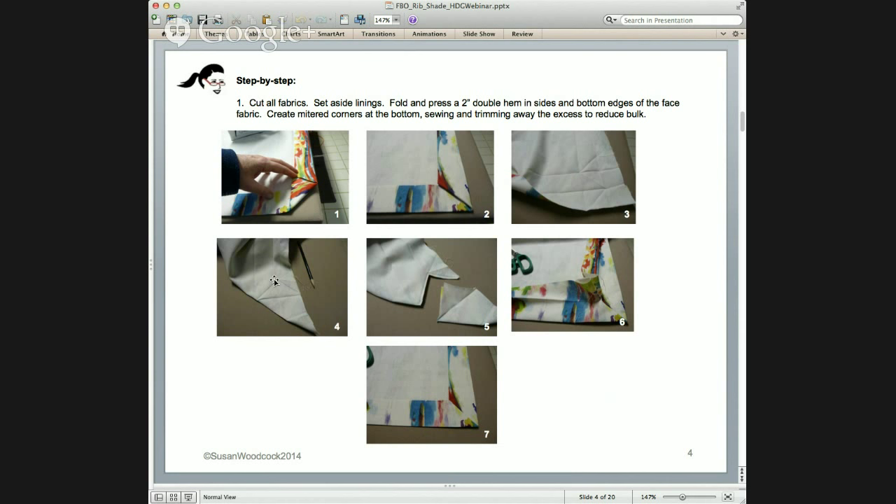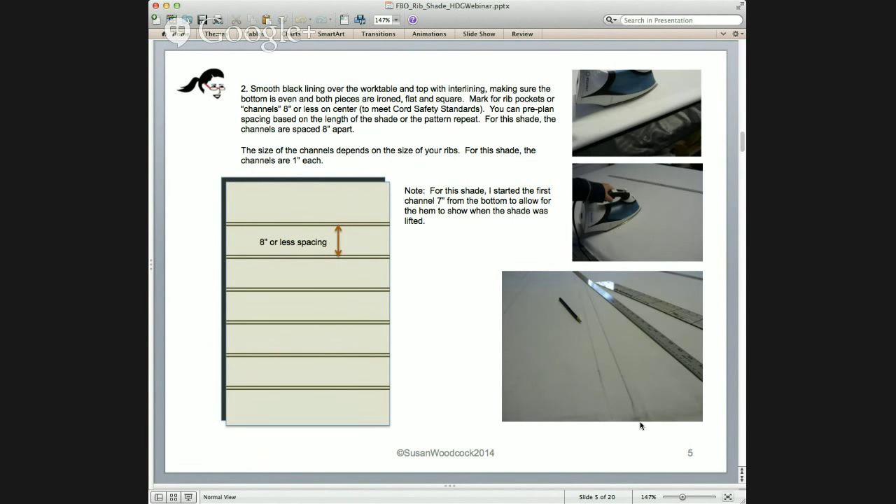So this is a bottom hem with a mitered corner. After hemming around all sides of the face fabric, fold it up and set it aside. Now prep all the linings and inner linings. From the cutting, we have face fabric, black sateen lining, flannel inner lining, and an outer ivory lining. Starting with the black sateen lining and the flannel inner lining.